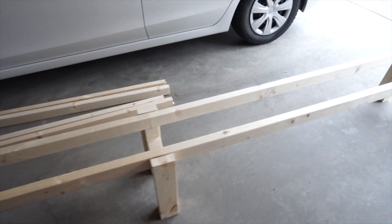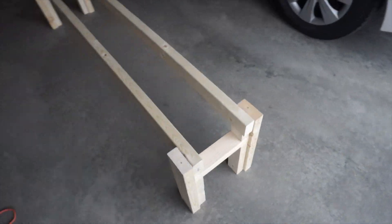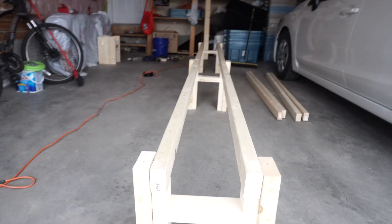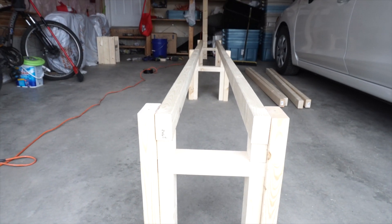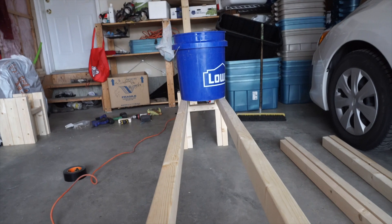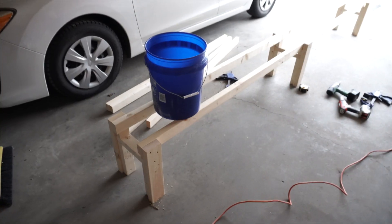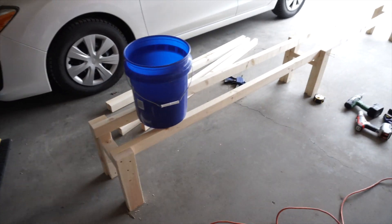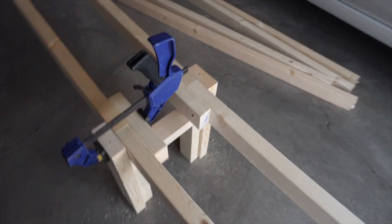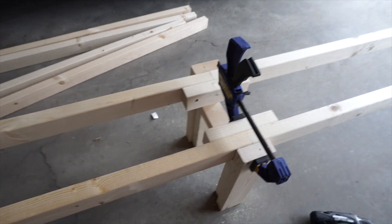Here is what the completed rail support system looks like. And just a brief shot of how the five gallon bucket looks when it's sitting on the rails. I added two 2x3 supports to join the two top rails.